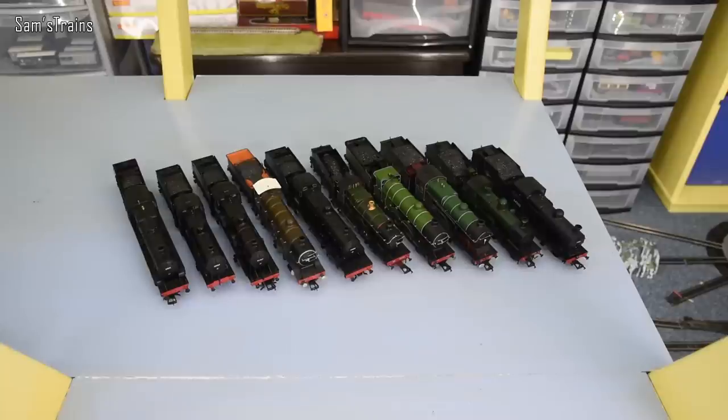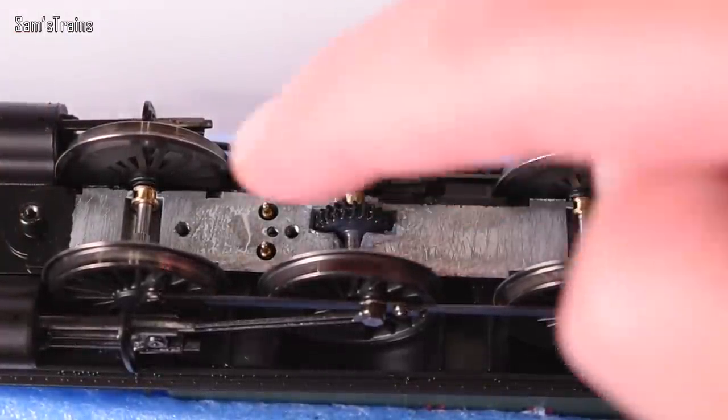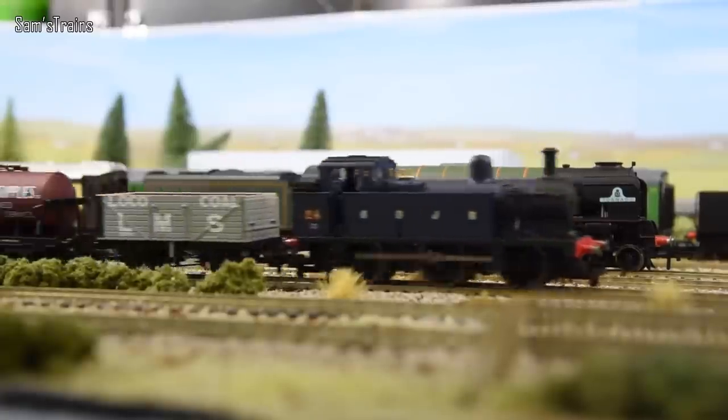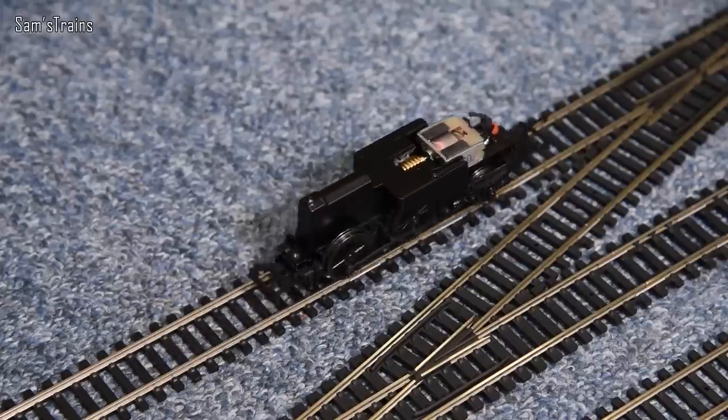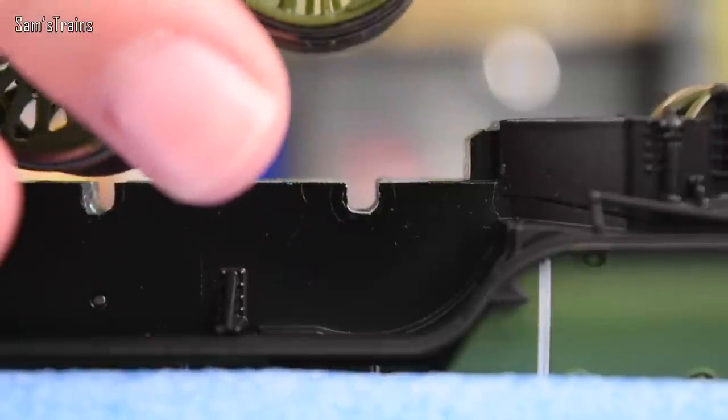A much higher proportion of Hornby's locos have tender pickups, which are better quality too. Hornby's mechanisms are generally much, much better, and they have been for the last 20 years or so. It's very, very rare to find a Hornby locomotive that doesn't have the proper metal bearings on the wheel sets, and that goes for even the most basic, cheapest Hornby Railroad locos such as the Gintys. There are a few exceptions — some of Hornby's cheaper Railroad locos and a lot of their design clever locos don't have them. So you've got the P2 — no proper bearings there. The Duke of Gloucester — nothing like that. Some of them even have square bearings. Some of their 4-6-0 tender engines from the Great Western don't have them either — I believe the Star Class is one of them.